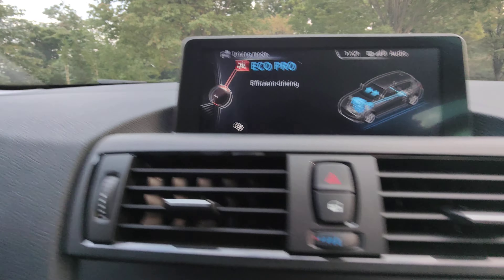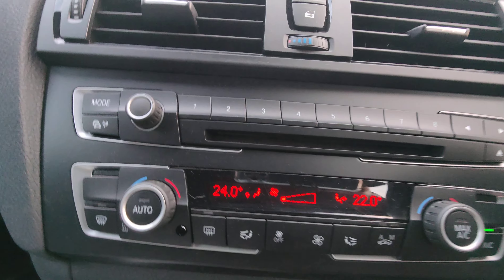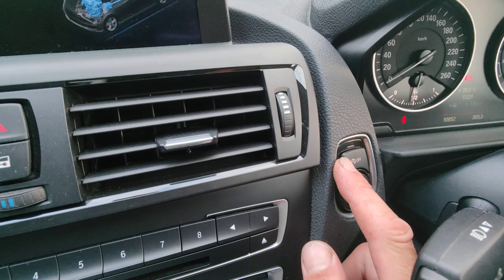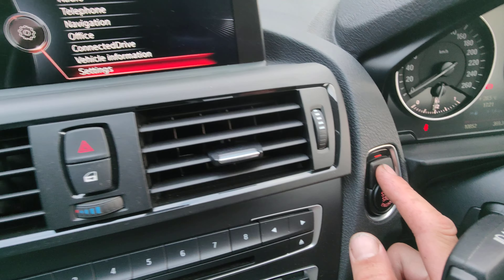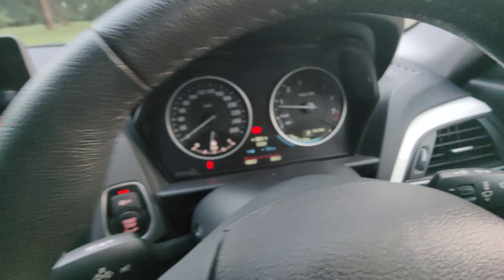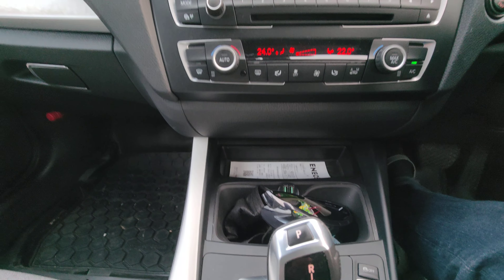It does have traction control on here as well, which you can see on the display. You can toggle traction control on or off.